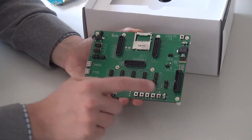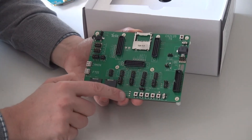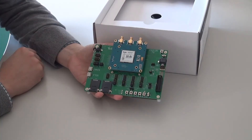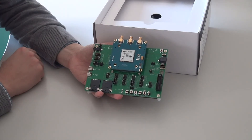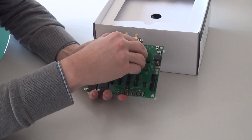We also have a JTAG interface for software programming, and we have some LEDs for status indication. All of Telet's cellular module family are available on what we call TLB interface cards. These plug directly onto the EVB2 board and are plugged and unplugged as shown.